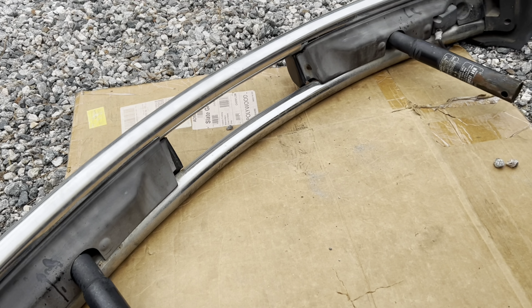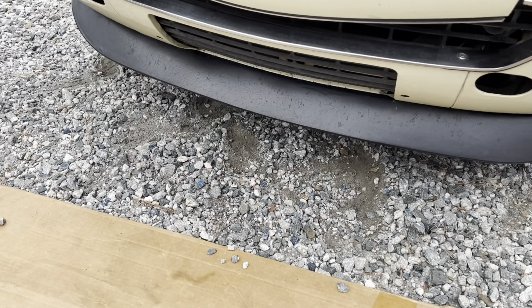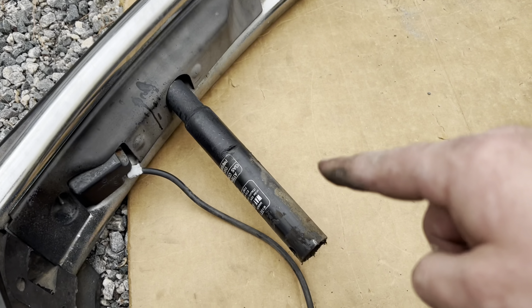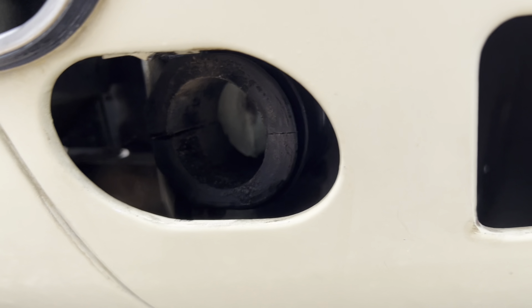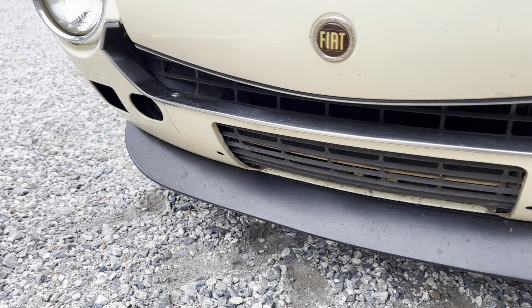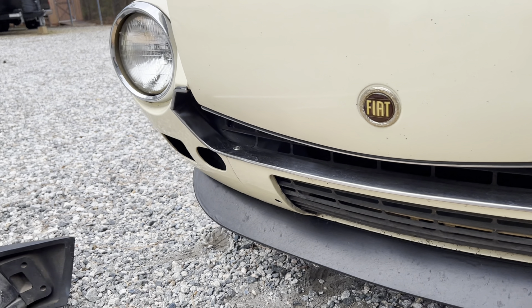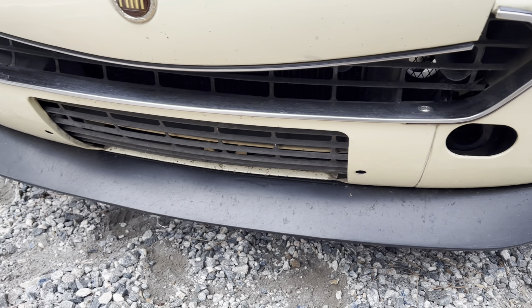All right guys, there it is — it finally came out. One thing that helped: silicone grease. Hose these things down with silicone grease and then you can leave that little rubber piece in place and it'll slip right out of it. We can make it budge — it'll go in and out a little bit to finally free up. So that's going to look pretty good.